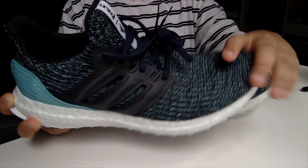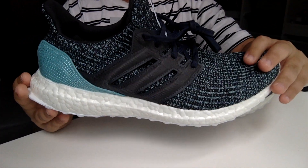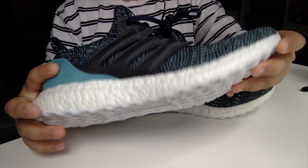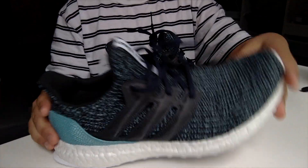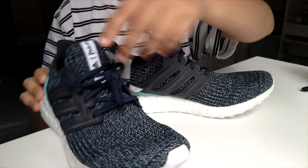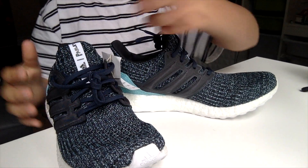They have a Primeknit upper, of course the Ultra Boost sole. They have the Parley exclusive teal in the back. The whole upper is exclusive to Parley — you can't get it in any other shoe. It says Parley in the front here, exclusive of course.